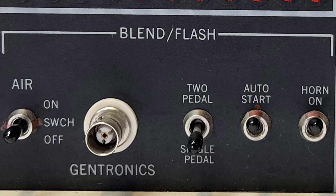This area interfaces with the probe and the air hose. The blend setting is a treatment that uses electrolysis and thermolysis, while Flash uses thermolysis only to destroy the hair follicle. The air switch controls the pump, which drives air through the probe to help soothe the skin during treatment. Looking closely, you can see the port from which the air flows.